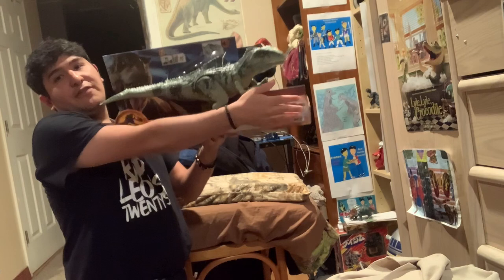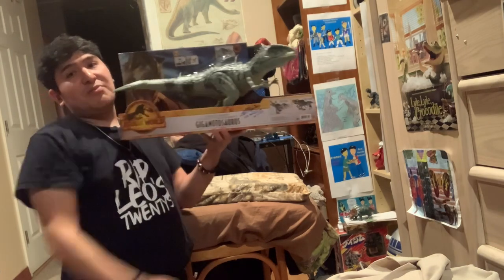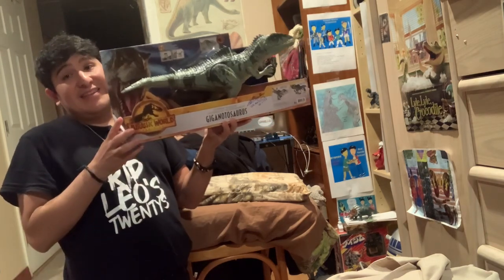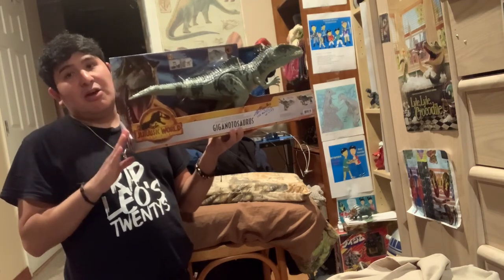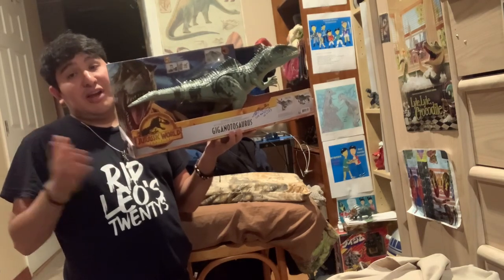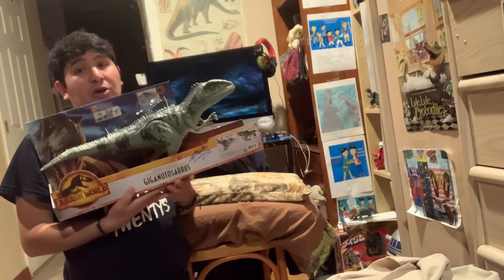The box has the same length as my arm, which is pretty cool — it's a massive box, kind of like the same size as the Kenner Red Rex figure from 1993, along with its throwback counterpart.